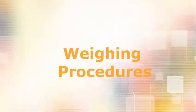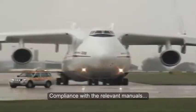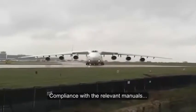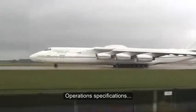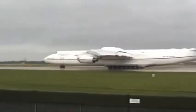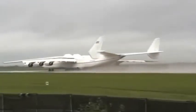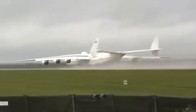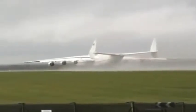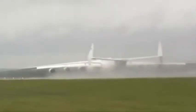Weighing Procedures. When weighing large aircraft, compliance with the relevant manuals, operation specifications, or management specification is required to ensure that weight and balance requirements specified in the aircraft flight manual are met in accordance with approved limits. This will provide information to the flight crew that allows the maximum payload to be carried safely.